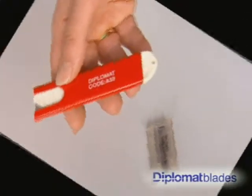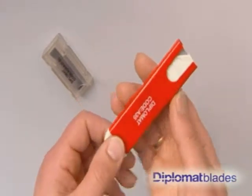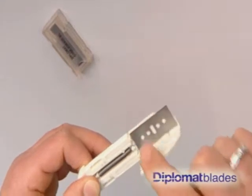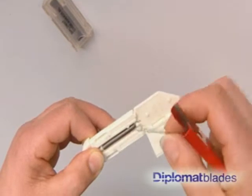To change the blade, hold the knife in a horizontal position with the blade facing away from you and pull the white insert completely away from the red body and carefully rotate the blade to position one of the four cutting edges at the front.